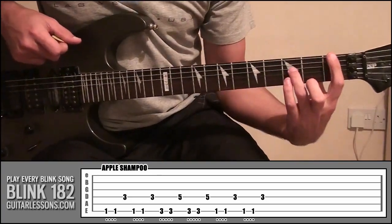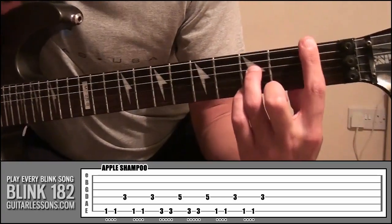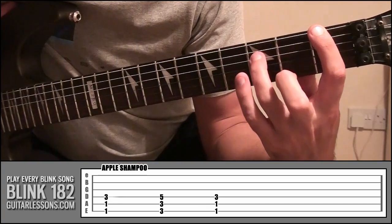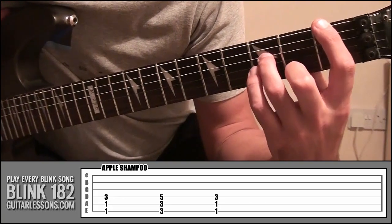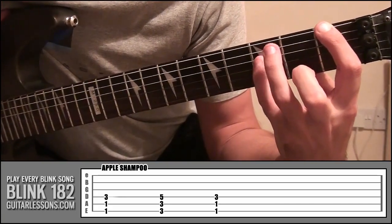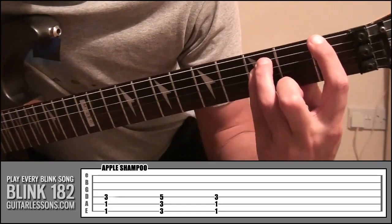If you just take a look at my finger position there, so if I come really close, I've just got my index finger on fret 1 string 6 and I've got my ring finger on fret 3 string number 4. But if I was to just put my little finger on that string instead, and then just put my ring finger on the string above, you'll see straight away that's a power chord.